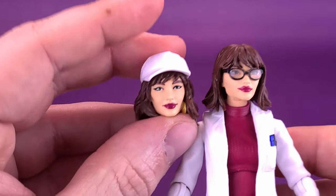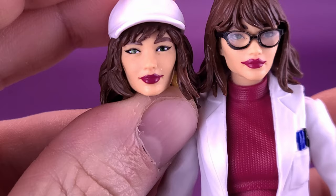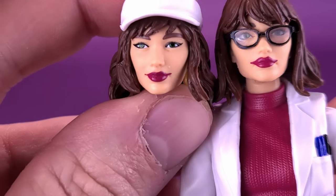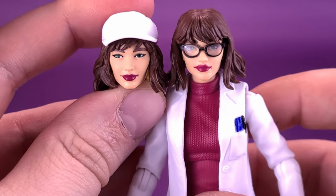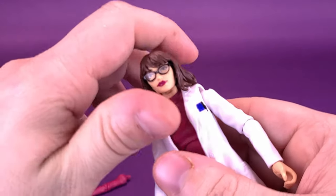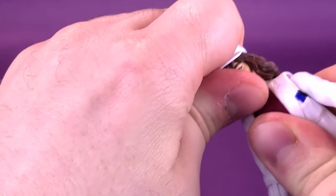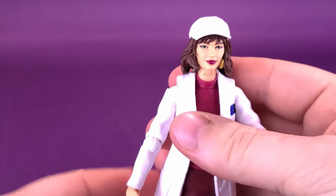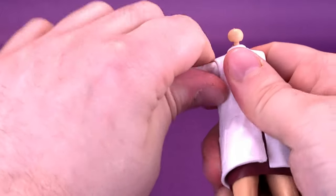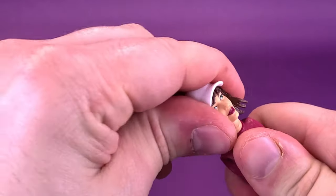She comes with swappable head sculpts. On the alternate head the lip situation is a little bit better, but the corners of the lips still don't quite line up with where the lipstick is going. To swap out the heads, just wiggle the head off the ball joint and replace it with the other head sculpt. Then you can remove the arms and take off the jacket. From there you can literally just take the jacket off and put the new head sculpt back on.